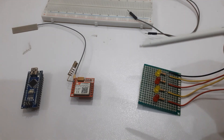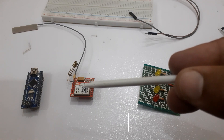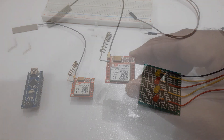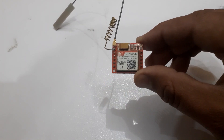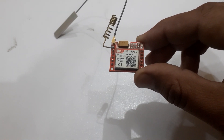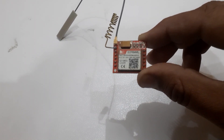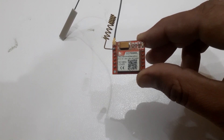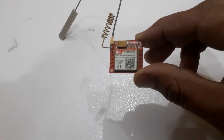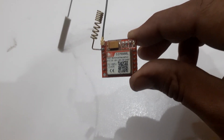We will require the following components for this project. The SIM800L GSM GPRS module, designed as a miniature GSM modem, can be integrated into a great number of IoT projects. It performs similar functions as a normal cell phone — it can send SMS text messages, make or receive phone calls, and connect to the internet through GPRS. Moreover, the module supports quad-band GSM GPRS network, which means it works pretty much anywhere in the world.